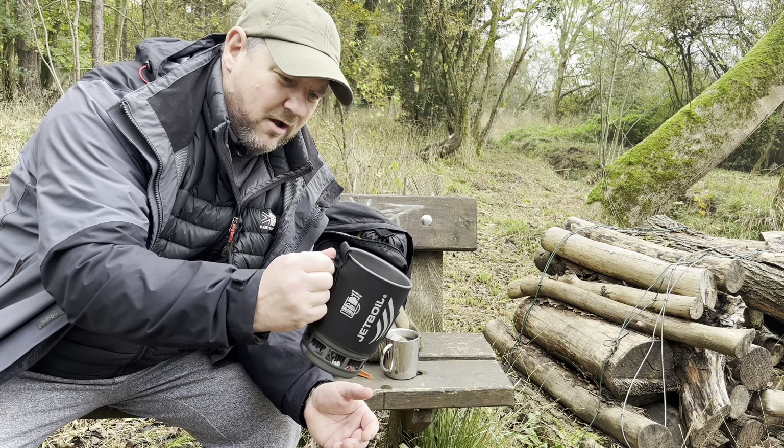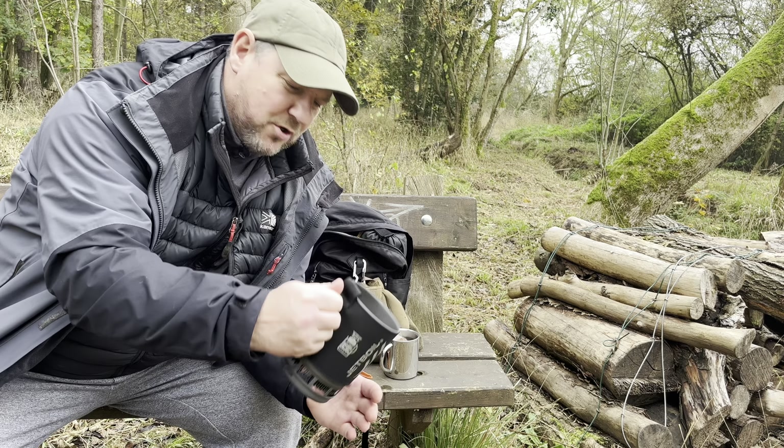I think this is supposed to be a handle, but I've never used it as a handle because I don't really trust it — that's one thing I don't really like. What I do is put my fingers through it to grip it, and when I pour I tend to do that quite a lot. So let's get this tea brewed and get some food on.